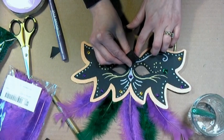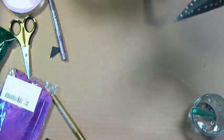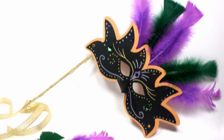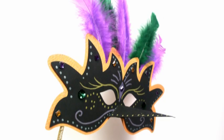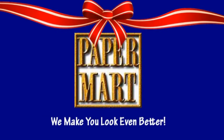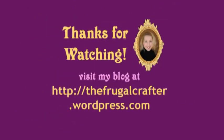We have got this fun three-dimensional mask! I want to thank you so much for watching today, and I also want to thank Paper Mart — they've got the best feathers in town. Check them out online at www.papermart.com. Thank you so much for joining me today — until next time, happy crafting! Laissez les bons temps rouler!